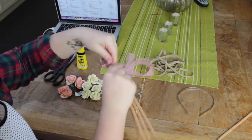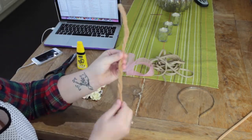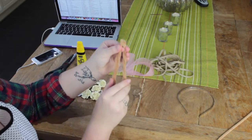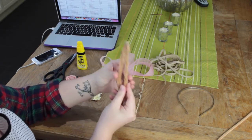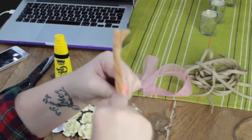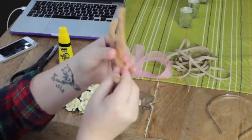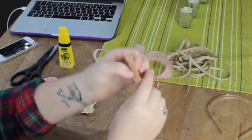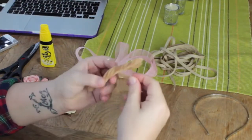The first thing I'm going to do is take four pipe cleaners and start twisting them together. Then fold them in half and pinch the end, twisting it a little bit so it's flat — that bit will stick onto your headband. Then twist the other bits together.